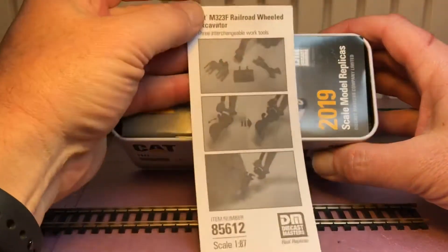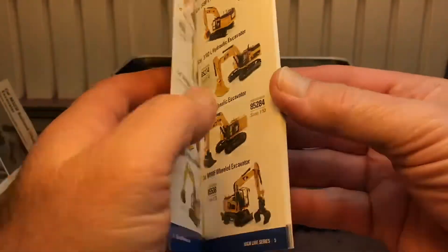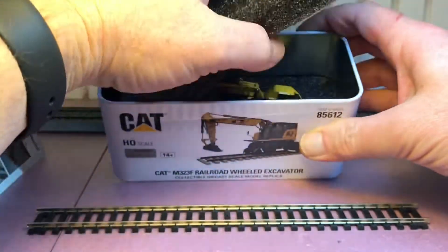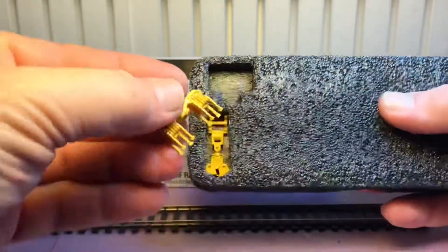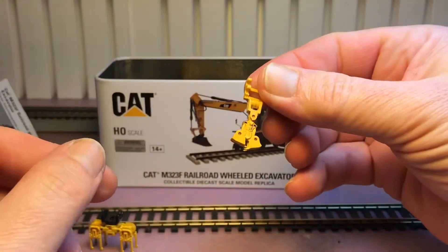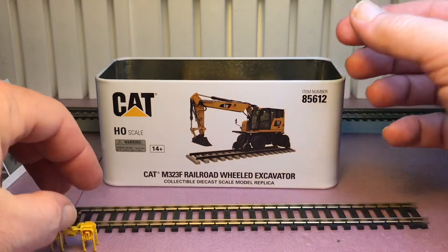There's a card that shows you the three pieces you can put on the vehicle, and a nice little catalog with all kinds of other die cast vehicles available. On top we have a foam insert with the tamper attachment — that goes into the track and settles the ballast, little fingers go into it. And we have a tie grabber; the jaws actually open up so you can go grab a tie.